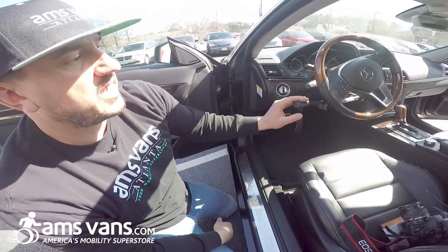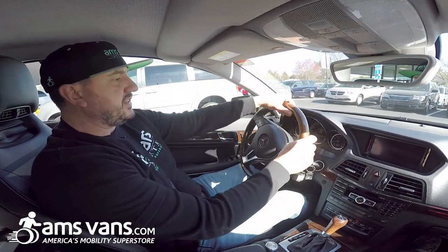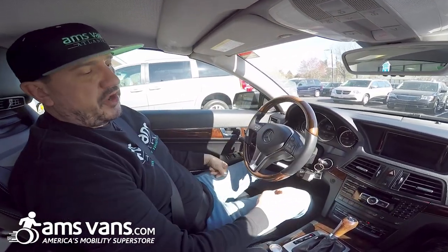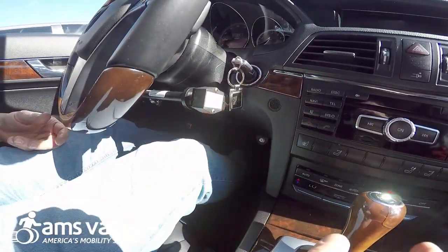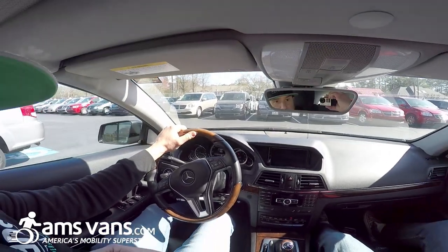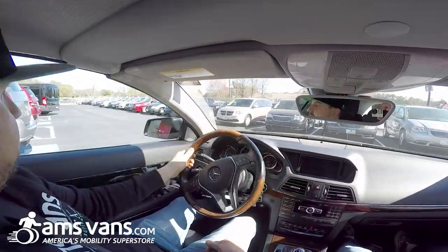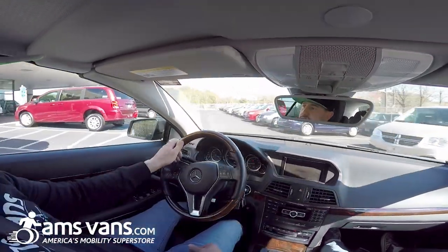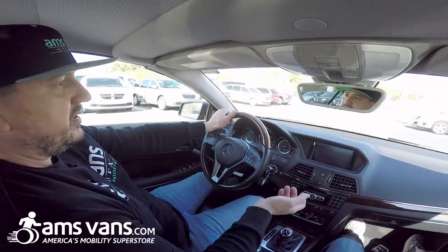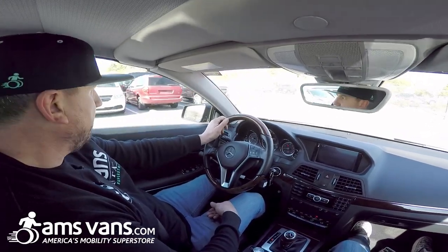So we'll take a little drive and show you how it works. We're inside the C350 for a little demonstration drive. Right now we're in OEM mode — the button is not illuminated, I haven't pushed it yet. So we're going to drive normal. Make sure you buckle up. You have plenty of room to turn and it's going to be out of the way of the able-bodied driver, so it's not going to restrict them from going from the gas to the brake at all.